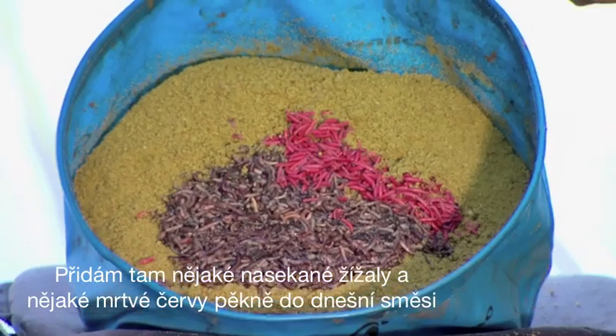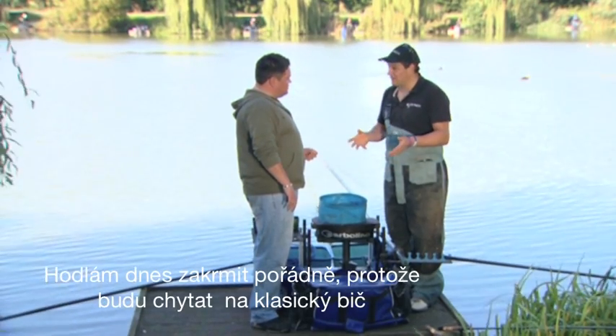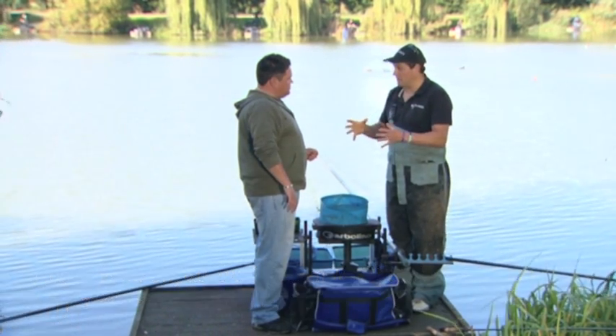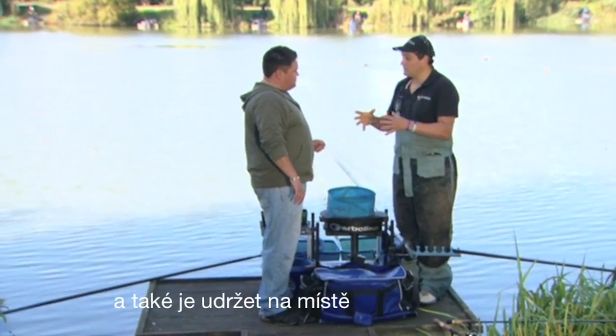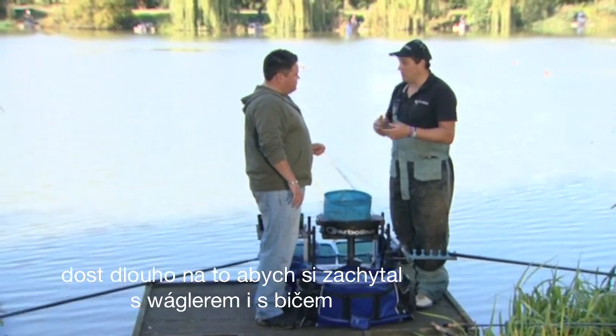I'm going to feed some chopped worms and some dead maggots in my groundbait today. I'm going to feed quite a lot because I'm going to feed the long pole line and then go on the waggler, so I need a lot of bait to be on the bottom for when the fish turn up. I need to hold the fish there long enough to swap between the waggler and the pole to catch the fish.